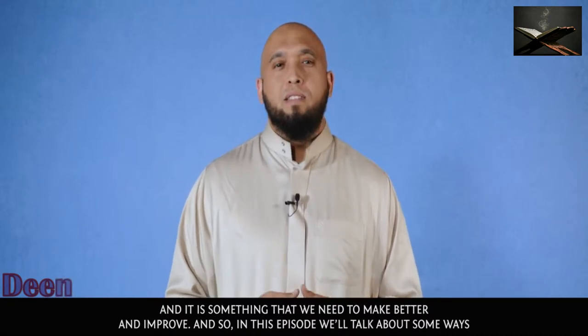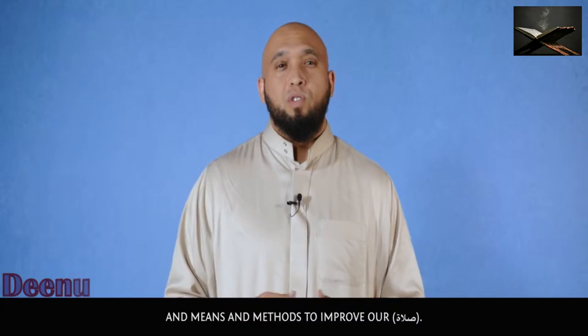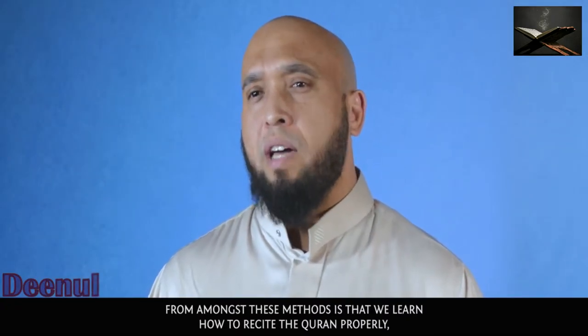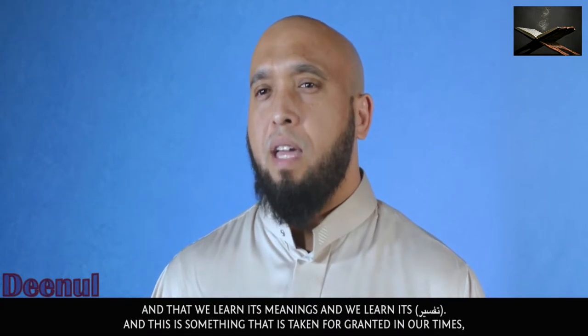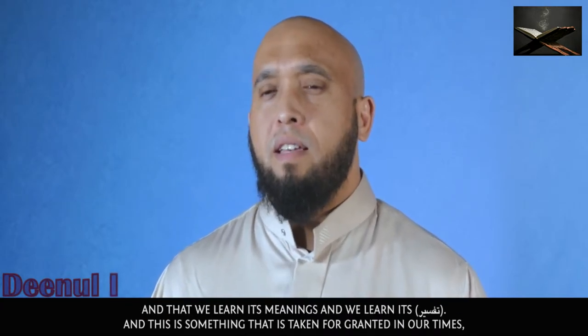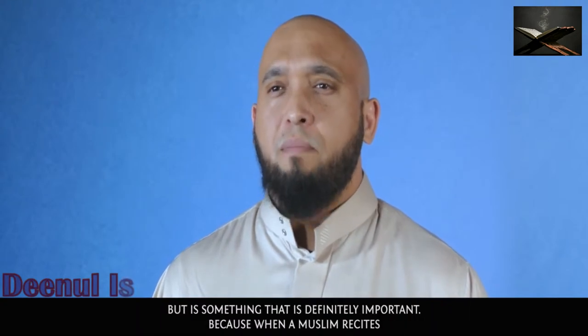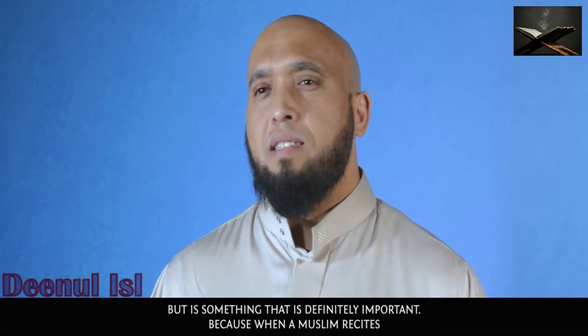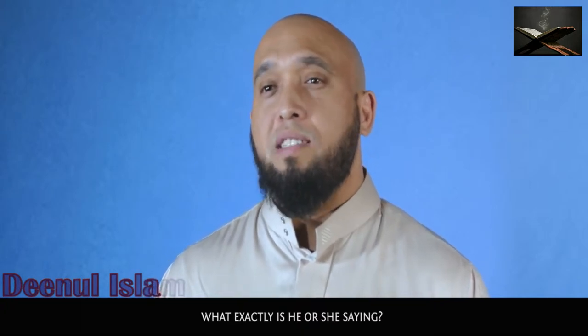In this episode we'll talk about some ways and methods to improve our salah. Amongst these methods is that we learn how to recite the Quran properly, that we learn its meanings and its tafsir. This is something taken for granted in our times but it is definitely important. When a Muslim recites 'Alhamdulillahi rabbil alameen,' what exactly is he or she saying?